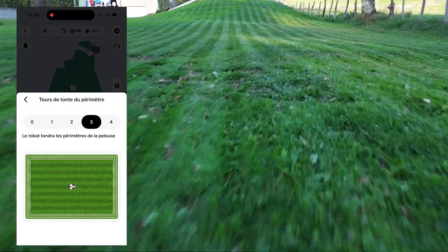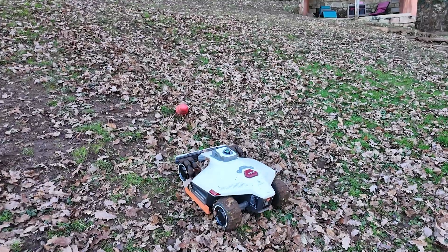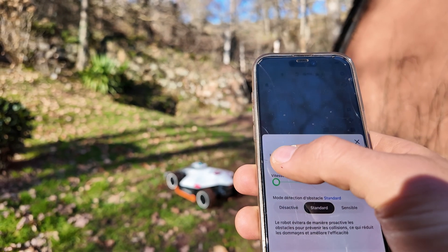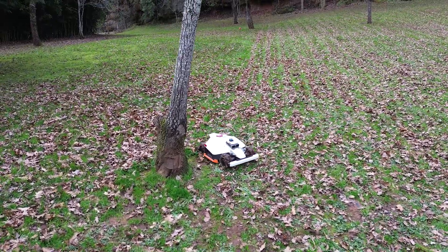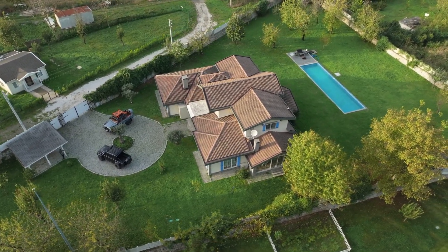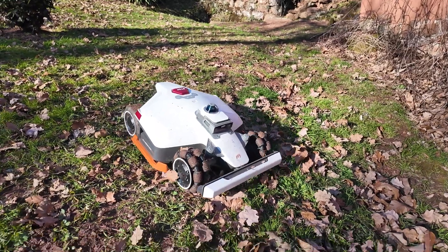We have zigzag mode or grid mode, and a perimeter tour. We have three object detection modes: if we disable it, the robot will detect only with its bumper; and the standard mode with the camera. It is no problem for the robot — it climbs a fairly steep slope without difficulty. We can modify live the forward speed and the cutting height. We also have FPV mode where we see the camera live. Everything that is tree or shrub, the robot will detect them and go around them easily. We can also adjust the blade rotation speed: at minimum speed it makes less noise, and in strong mode it spins much more — practical in spring when the grass is thick.